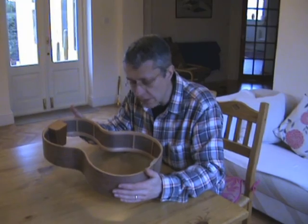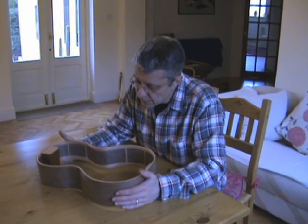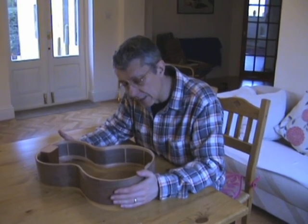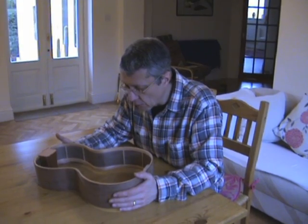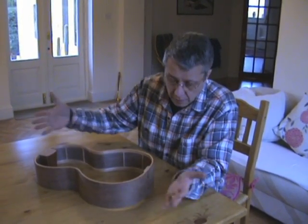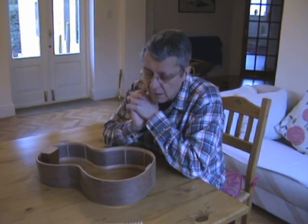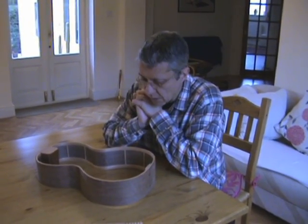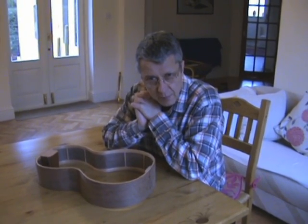So that's the rim of the instrument completed. The next stage is for me to finish off work on the back and on the soundboard, and then once that's done, the front and back are glued onto the sides to form the box — the magic box which makes this wonderful sound. So thank you very much for watching this video, and I look forward to your company in the next one. Bye bye.